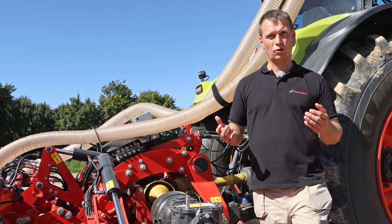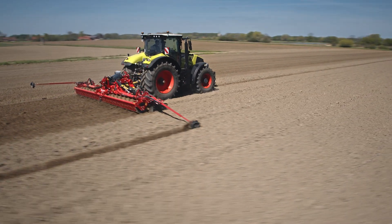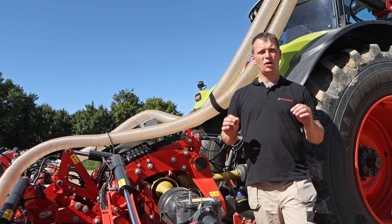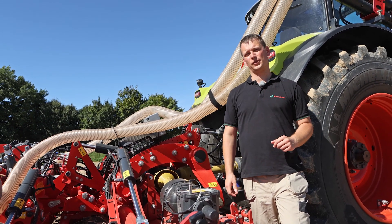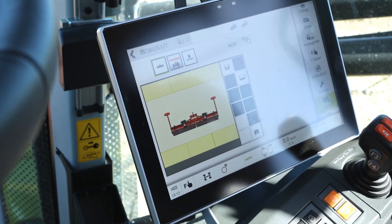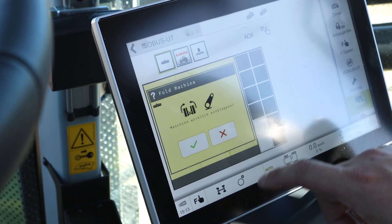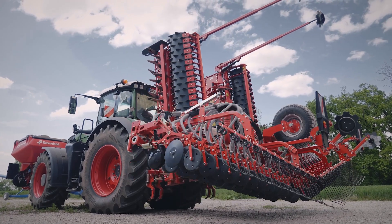For example, the next step for the Rotago power harrow will be that the machine can work via geo-control with application maps, in order to steer — for example — the working depth or the leveling bar. The working depth is very important because one centimeter less soil movement means roughly 140 tons per hectare that I need to move. Folding the power harrow and Coulter bar in or out is very easy, as the full sequence is steered by the ISOBUS screen. The driver just has to activate the folding function, accept that he wants to fold in, and then the system starts folding automatically.